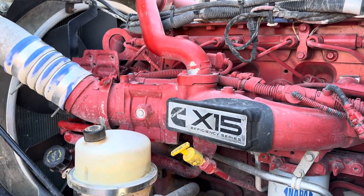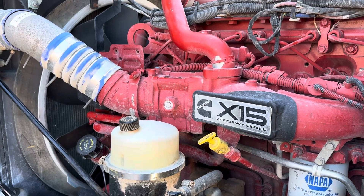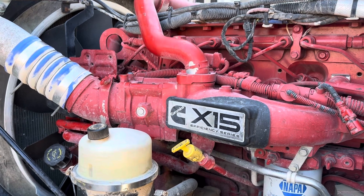All right guys, what's going on today? Just got a quick little tip for you. We're working on an ISX Cummins and I'm going to change the crankcase pressure sensor. I'm going to show you where that's at and a little bit of how to change it.